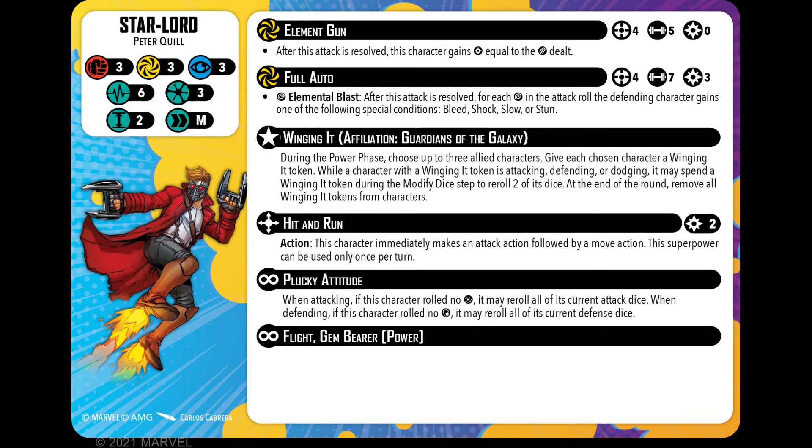And that's where we're getting the tokens — the shock, the bleed, and so on. He has his Guardians affiliation ability called Winging It. During the power phase, choose up to three allied characters and give them each a Winging It token. While a character with a Winging It token is attacking, defending, or dodging, they may spend that token to modify the dice — roll or re-roll up to two dice. At the end of the round, remove all Winging It tokens from the character. That has cleared up a little from the original.